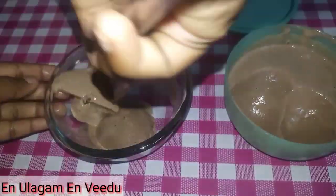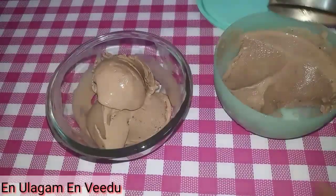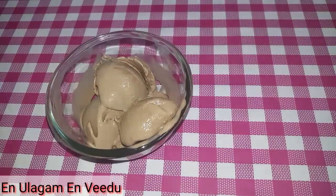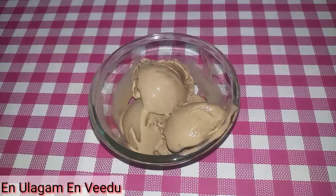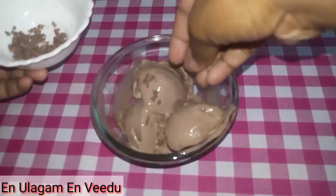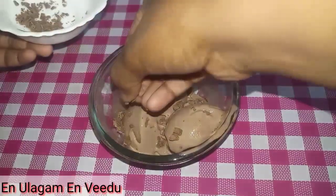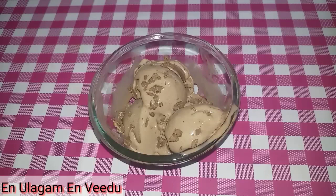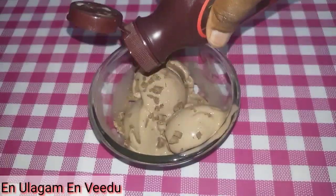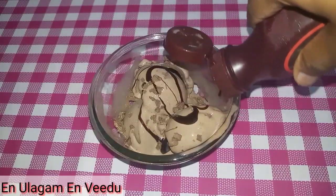It's filled with chocolate chips and will be a little crunchy. You can cut it or scoop it directly — that part is optional. You can also add chocolate syrup on top. As you can see, it's yummy — a creamy chocolate ice cream!